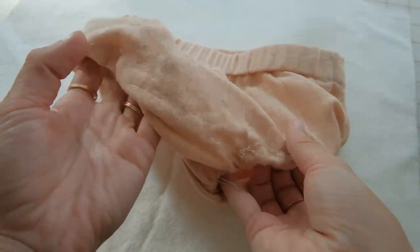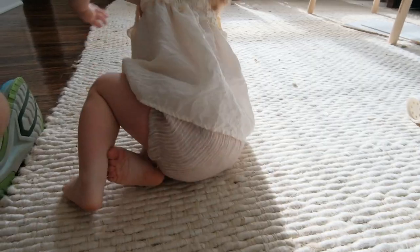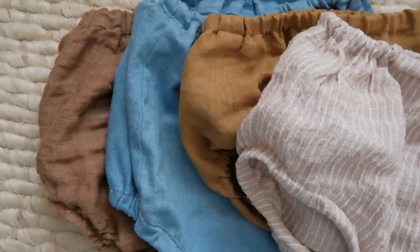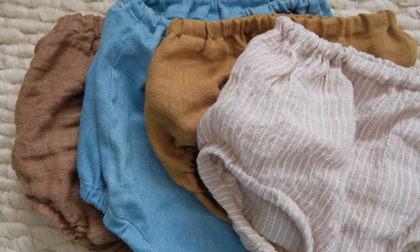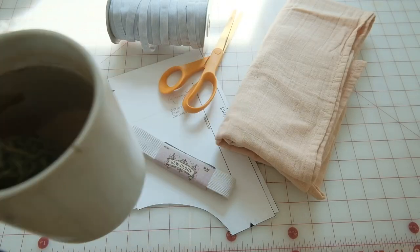And that is how you sew the baby bloomers from our pattern. It's such an easy sew — I've made probably 10 of these for my daughter and she wears them all the time. They're super easy to throw on and it's a great beginner pattern. If you have any questions, just let me know below. I'll see you next week with a new tutorial.